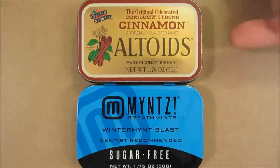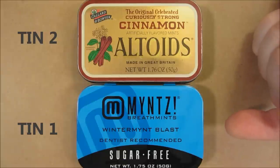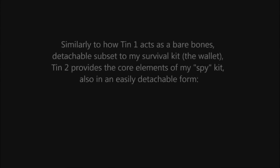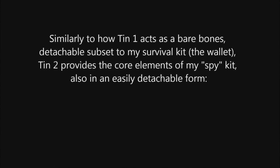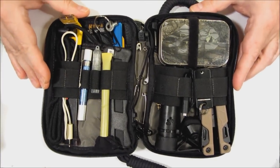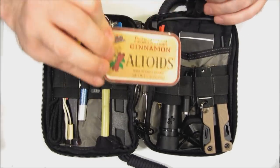This is tin 1. This is tin 2. This tin holds more of my essential items, my core survival items. This tin holds more of my supplemental and experimental items. This is my main spy kit, and it holds the secondary tin, which is tin number 2.